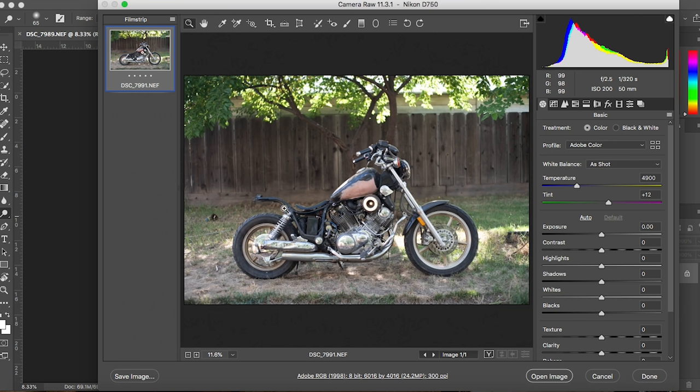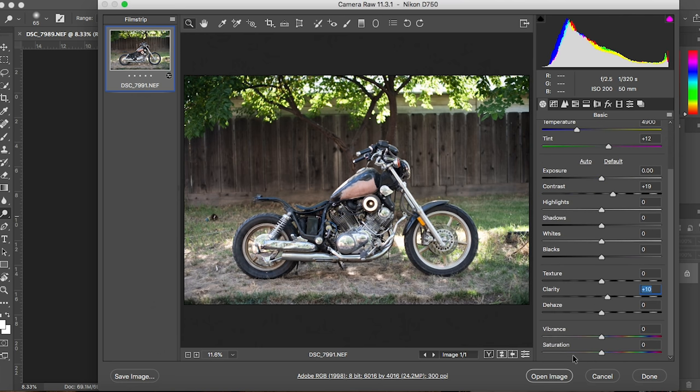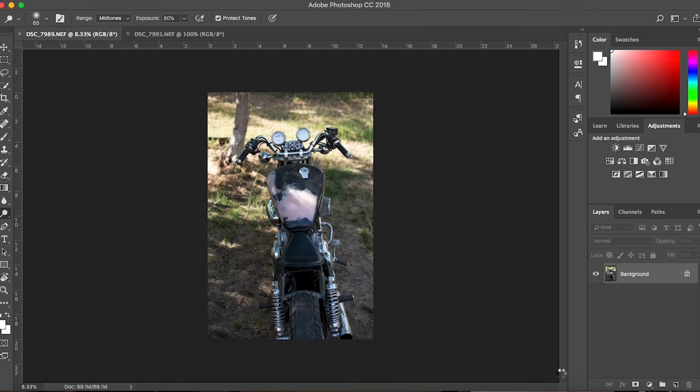I'm going to be adding those parts onto the bike today in Photoshop so we can actually visualize for the first time what this bike is going to look like. I already have a few different concepts in my mind, but today I'm putting it on paper. The seat really does match up fairly well already — there will definitely be some modifications, but let's get into it.